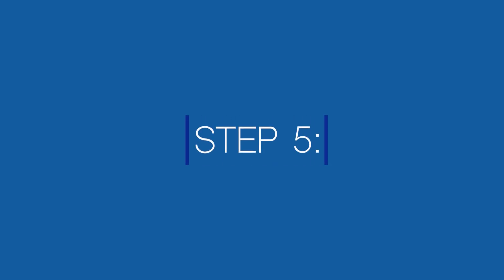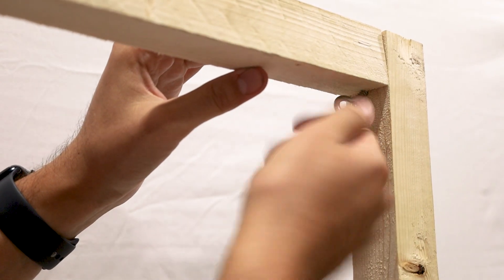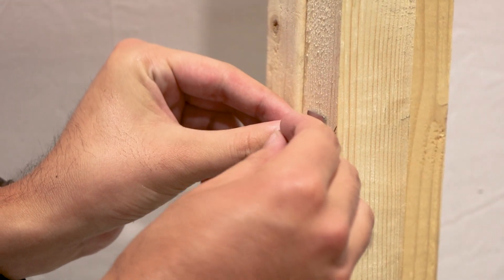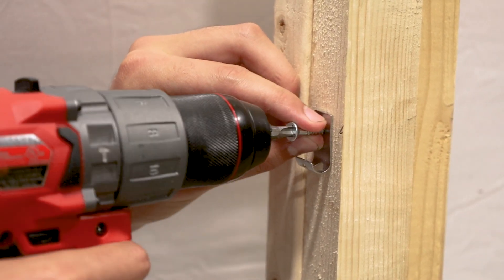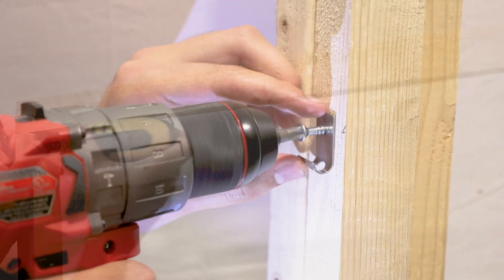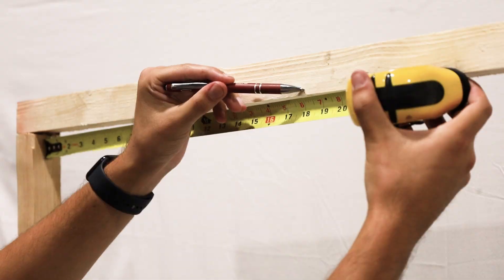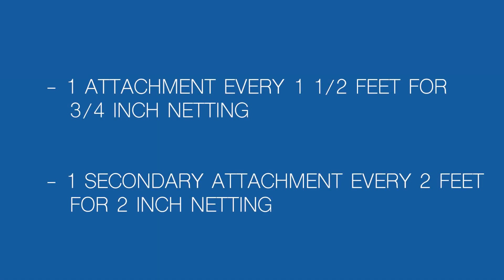Step 5: Plan and install your anchors. Place primary corner attachments securely in each corner and every 40 to 50 feet for larger installations. Intermediate attachments consist of a bracket and Hilti pin or a multi-purpose bracket, and should be installed every one and a half to two feet. We suggest one attachment every one and a half feet for three-fourths-inch netting and one secondary attachment every two feet for two-inch netting.